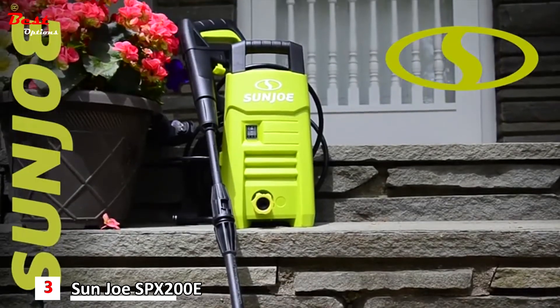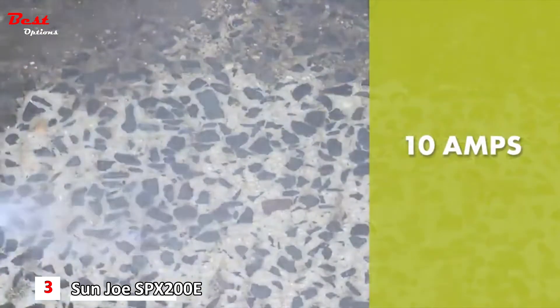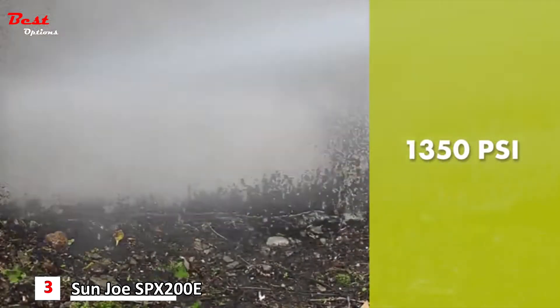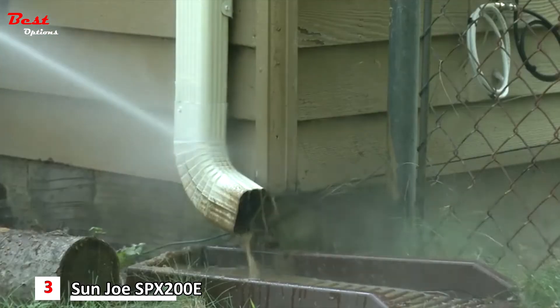Meet the SPX 200E — the ultra-lightweight, compact pressure washer from Sun Joe. Packed with 10 amps of pure cleaning power, this mini-dynamo delivers a mighty blast of up to 1,350 PSI to demolish every last bit of dirt. You name it, you aim it, grime is gone.